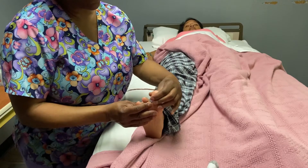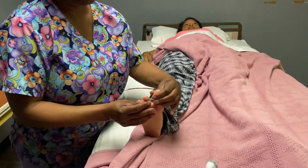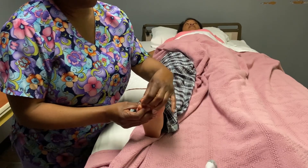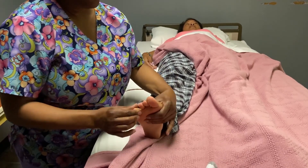And then separate — abduct and adduct your toes. Two, three, four, five. Any pain here? No pain. Four, five.